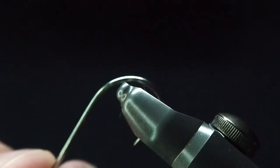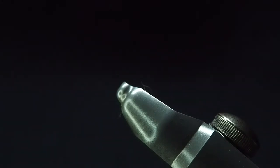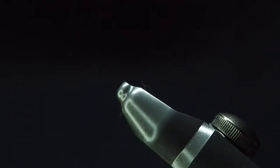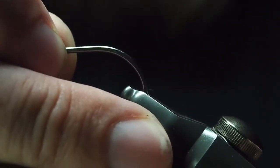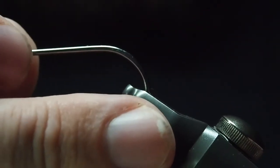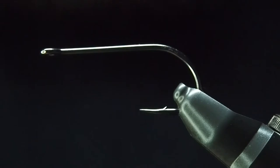To start off, get your hook in the vice. I use the Stonfo Caiman — it's a great one for both trout flies and saltwater flies. The hook I'll be using is an ARX SA220 streamer, size number one. You can go bigger or smaller, but this is what I need for the fly box at the moment. The Stonfo has a nice little groove further down for bigger hooks, which holds it in nice and tightly.